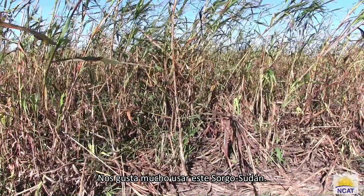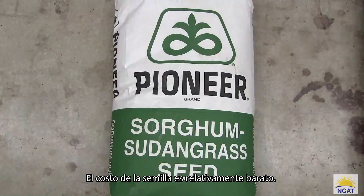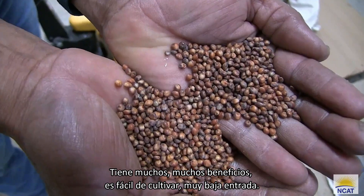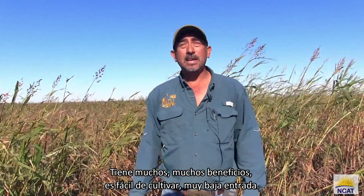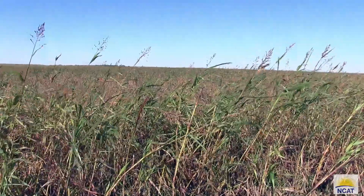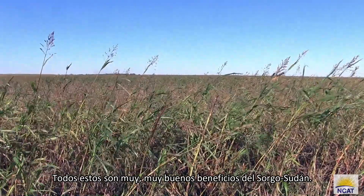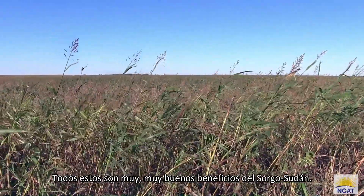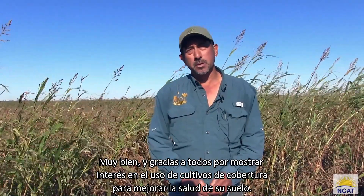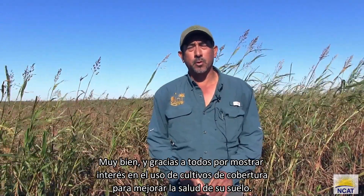Really like using this sorghum sudan — the seed cost is relatively inexpensive. It's got many, many benefits. It's easy to grow, very low input. Those are all very good benefits to this sorghum sudan. Thank you all for showing an interest in using cover crops to improve your soil health.